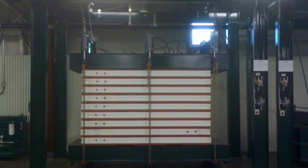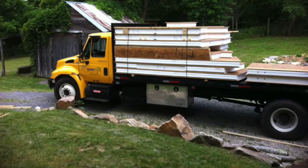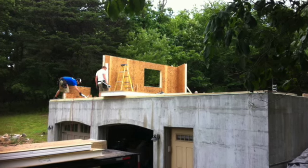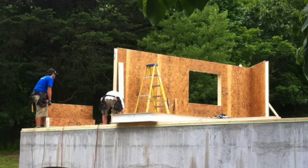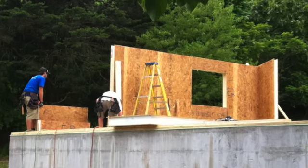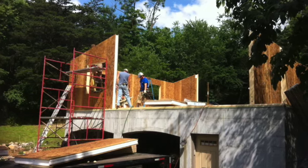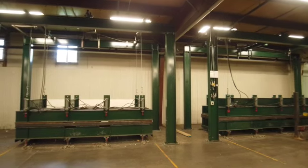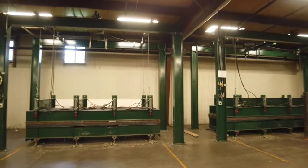We move them with a forklift — we couldn't move them by hand, not a stack of them anyway. The smaller panels you can move by hand on the job site. The 4x8s up to about 4x16s, you can move on the job site relatively easily — probably two guys can do it pretty easily. We have these four presses so we can make 4x panels a lot faster than we could 8x panels.